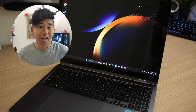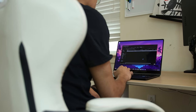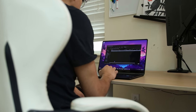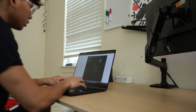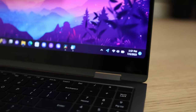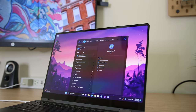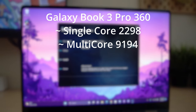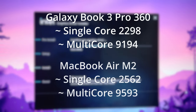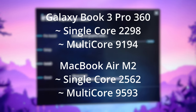For everyday operations — browsing the web, content consumption, and simply navigating the laptop — this is extremely fast thanks to the 13th generation Intel i7-1360P processor with a total of 12 cores, four of which are high-performance and the rest saved for efficiency. I ran a Geekbench test and found that with the laptop plugged in, scores came out to 2,298 for single-core and 9,194 for multi-core, which puts it very close to Apple's M2 chip for comparison. It's a very powerful machine.